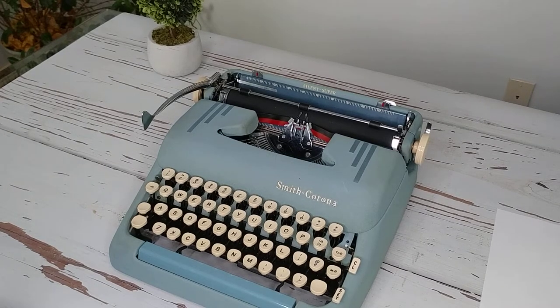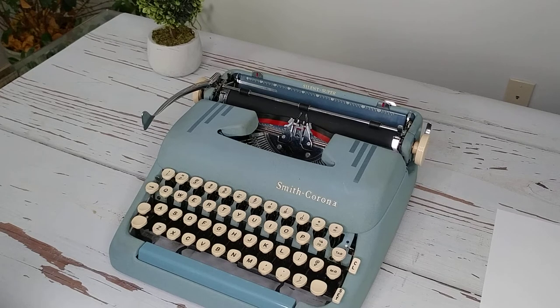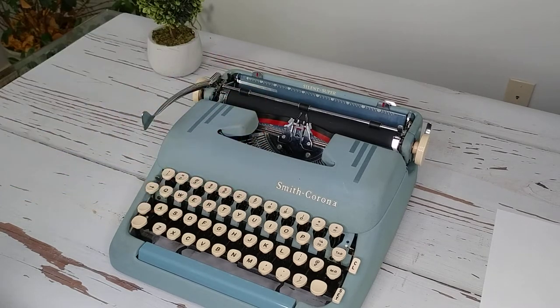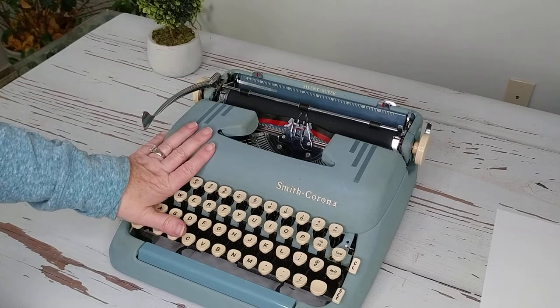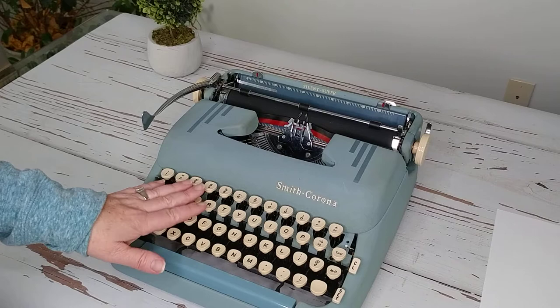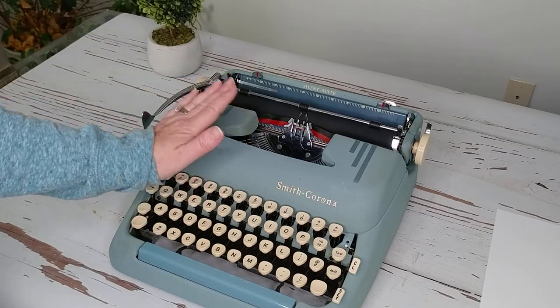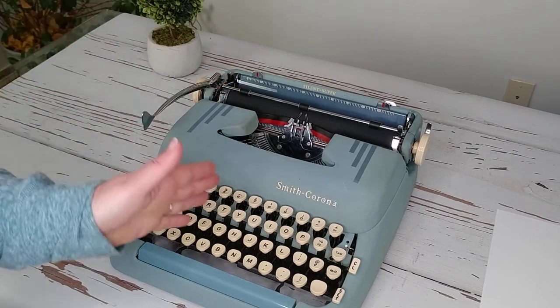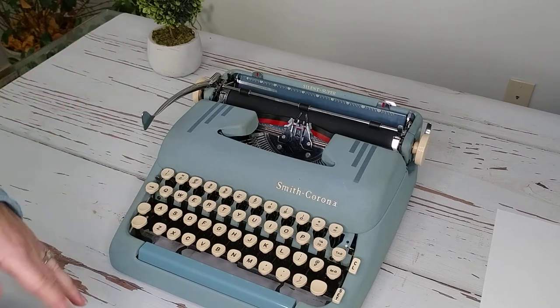Let's see how a Smith Corona Silent Super works. This particular one is a 1957 version in alpine blue — it comes in a couple of different colors. This is one of my favorite typewriters. You can get them in electric or manual; this one's manual. They're one of my favorites for typing manuscripts — I love the body style, the mid-century look, and it just flows very easily.